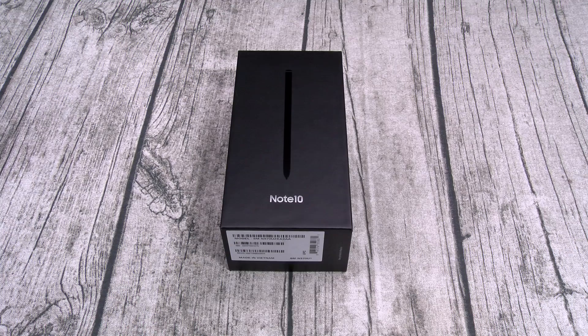You can pick this up at Samsung.com - I'll throw the link up in the description. The price on this one? TGH. If you don't know what that means, too goddamn high.